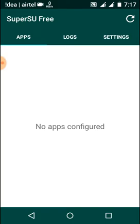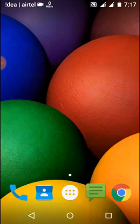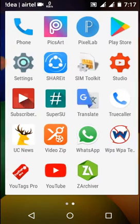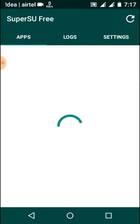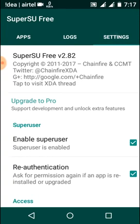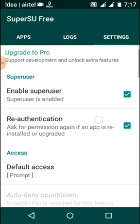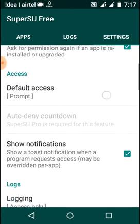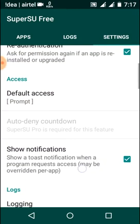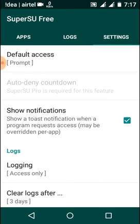To get the pro version, you just need to go to the Play Store and make sure your Super SU app has been updated. I have already updated this app because it might get new features, so let's upgrade it.